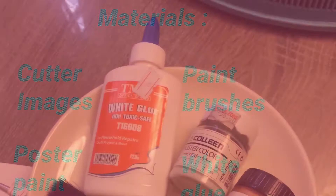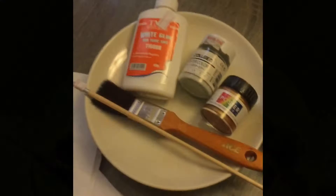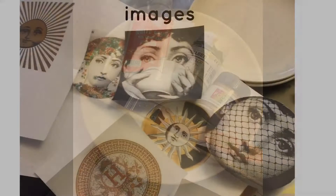Hello, the materials you will need are cutters, some images, poster paint, paint brushes, Elmer's glue or any white glue, paint colors white and gold, and also plates.